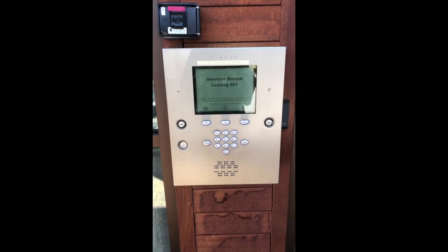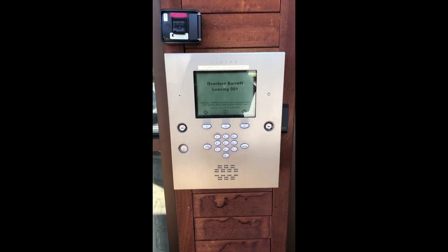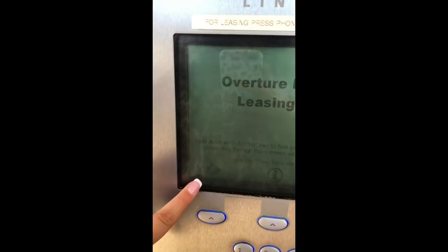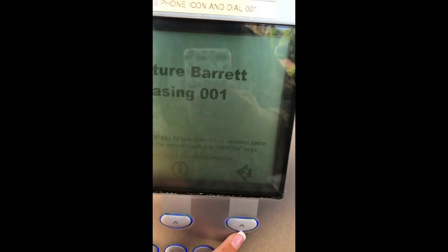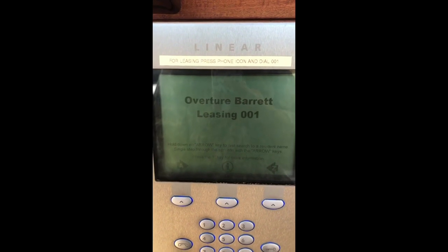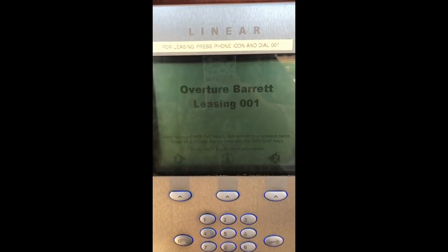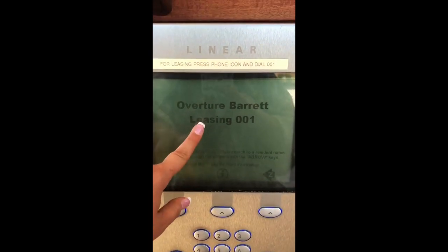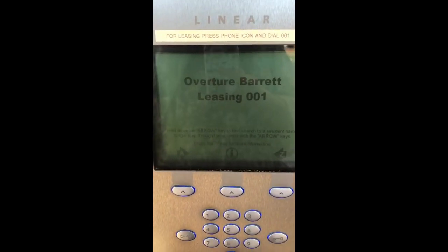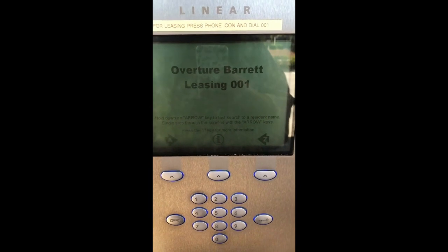Next let's take a look at our call box. This is going to be the way that you can buzz guests in without having to come down to the door. You can find the A icon and the Z icon here — the buttons underneath are how you move through the alphabet. You'll go by last name, find the last name, and you'll see a three-digit code next to their name. For example, 'leasing' would look like: Leasing 001. All you'd have to do is hit the phone icon and dial the three-digit code and it'll call the resident.